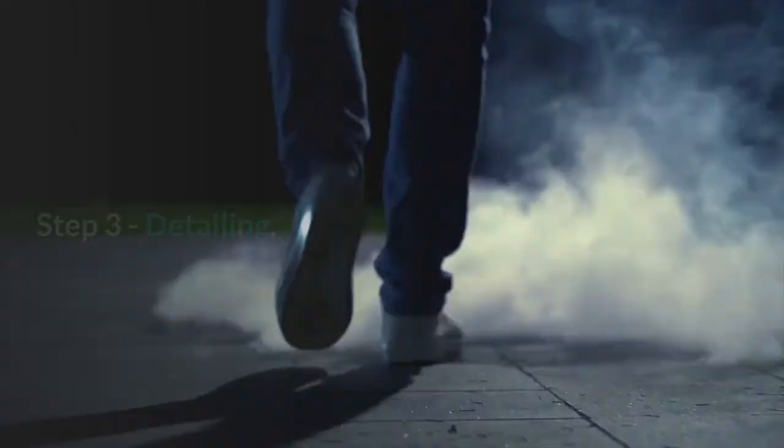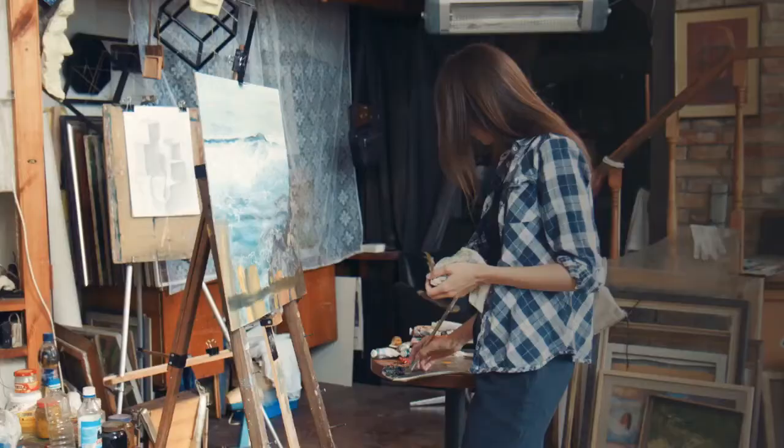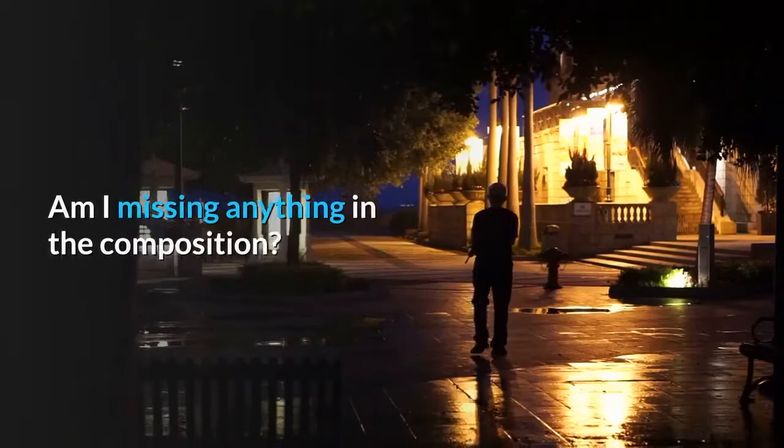Step 3: detailing. With detailing, you are just trying to refine your painting. I spend most of my time in the detailing stage trying to properly balance my painting. Questions I ask myself here are: Have I achieved my desired color combination? Does the painting feel right? Am I missing anything in the composition? Is the shading correct? Sometimes it can be easy to forget the shading created by certain objects.